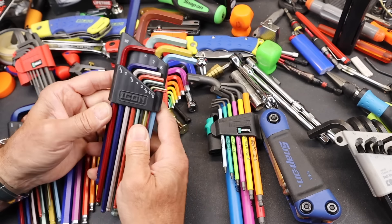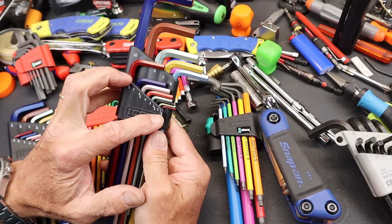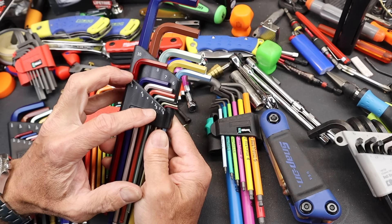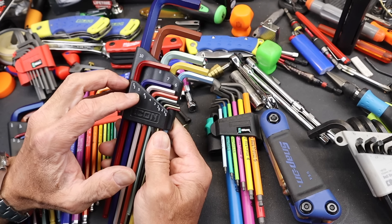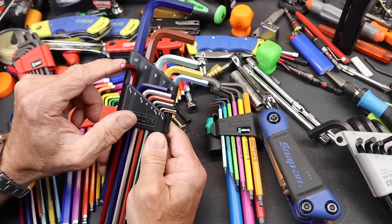First of all, as far as the comprehensive list of sizes, the Icon has 1.5mm, 2, 2.5mm, 3, 4, 4.5mm, 5, 5.5mm, 6, 7, 8, 9, and 10. A lot of these kind of skip the ones you almost never see.